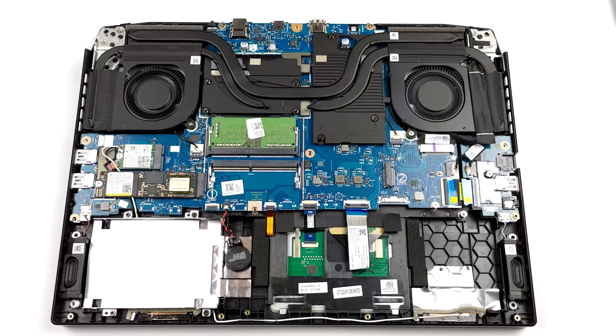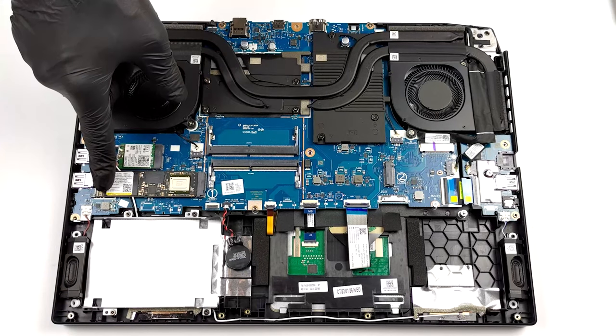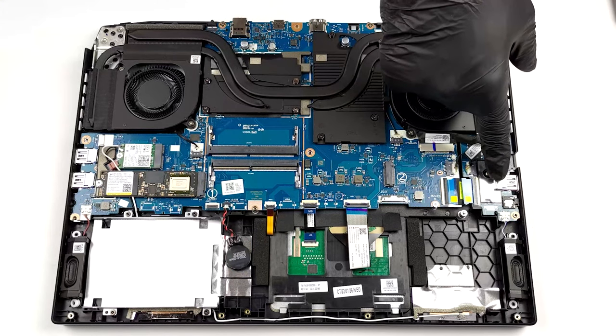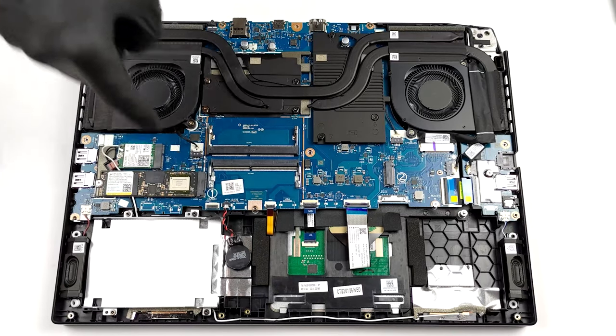The new Acer Nitro 5 has two DDR4 SODIMM slots. As for the storage, there are two M.2 PCIe x4 slots, both of which support Gen4 drives and RAID 0. In addition to that, you get a 2.5-inch SATA drive bay.